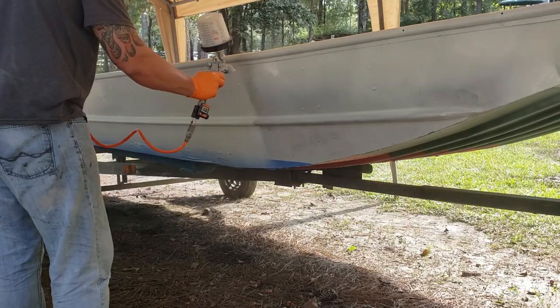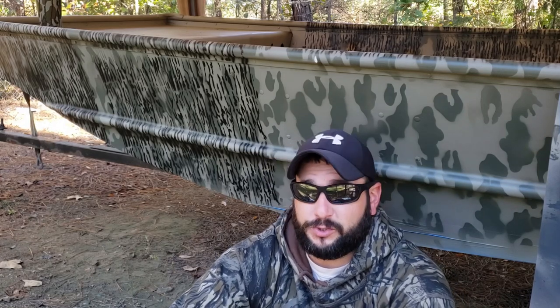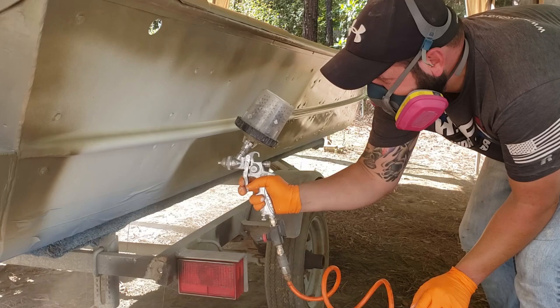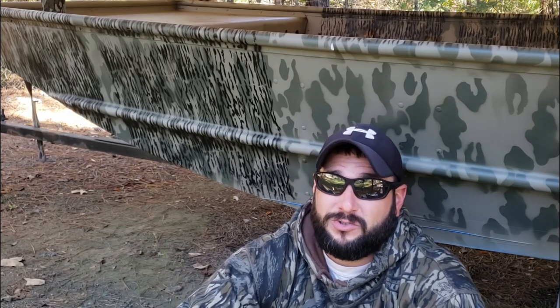If you didn't see our first video titled 'How to Prep a Jon Boat for Paint,' I'll leave a link up here. Basically, I got the boat epoxy primed and everything went good, but the day we put the base coat on, the temperature started dropping. The paint we were using doesn't dry below about 68–70 degrees, the temperature dropped well below that, and the more we painted the more the paint turned into this jelly, gummy crap — completely ruining the paint job.